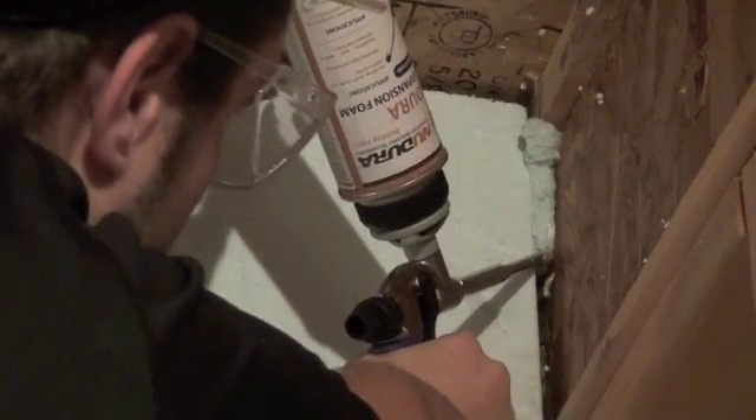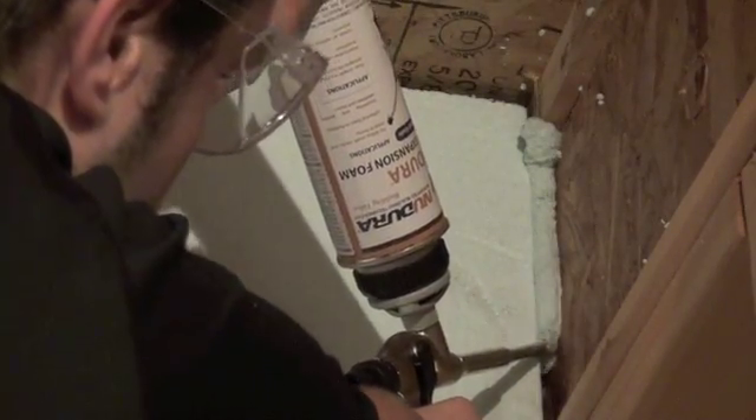Depending upon the ceiling height, notching the Nudura panel to fit around the floor joists is also an option.